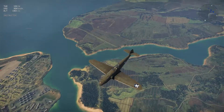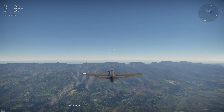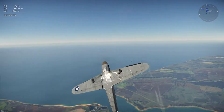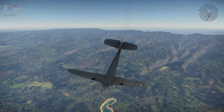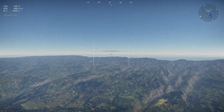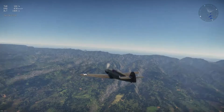Next we are going to do the loop-de-loop. Make sure your flaps are on combat. You're going to want to pull up, go over like that, then quickly pull down and come down over here. If you want to see yourself and make a cool movie, go over to replays — I have a video on how to do that if you want to check it out.